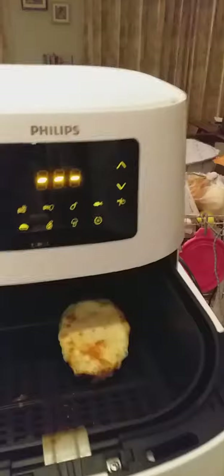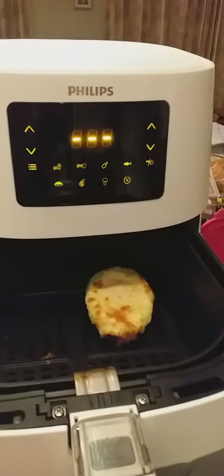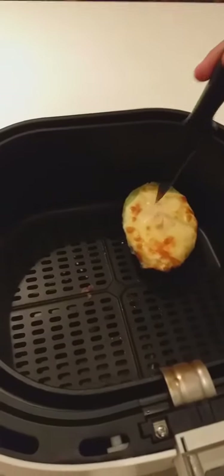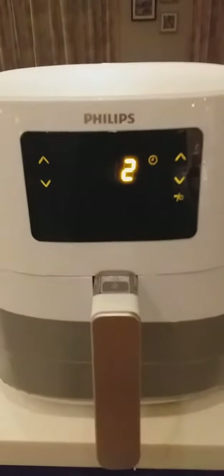I don't know if it needs a little bit more... I think — there you go! The moment of juice. Wait, can you eat the skin of avocado? No, of course not.